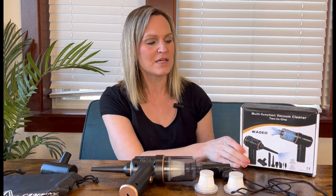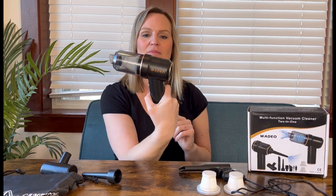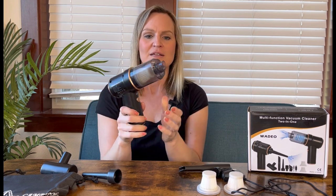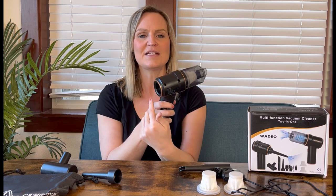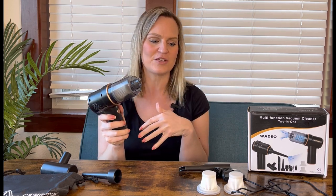It's very small and portable. It has a push button on and off switch right here. This side is the vacuum, this side is the inflator. Depending on where you put the attachment, it either inflates or vacuums.